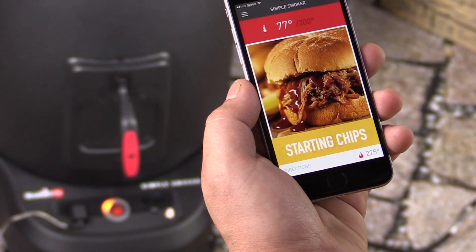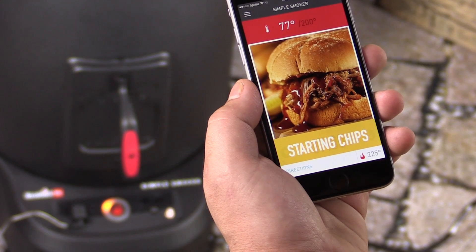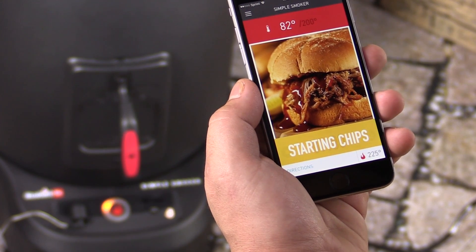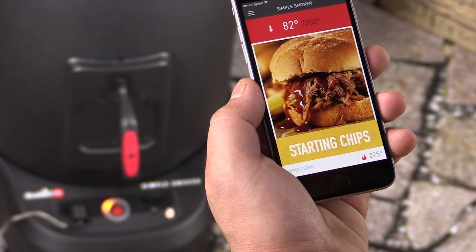The chip burn will go for about 20 minutes of high heat, which will get those chips burning, and then it will drop back down to your smoking temperature so that you're cooking low and slow again. After about 45 minutes, you'll be prompted to add new chips so that you can keep that smoke going.